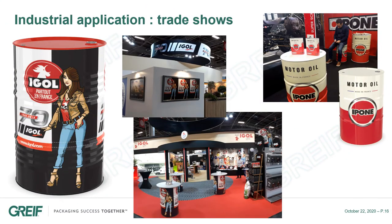Drum360 is also ideal for trade shows, as a large drum can easily become a table and a small drum a stool.